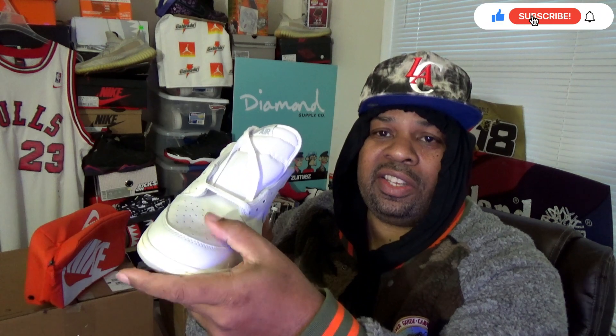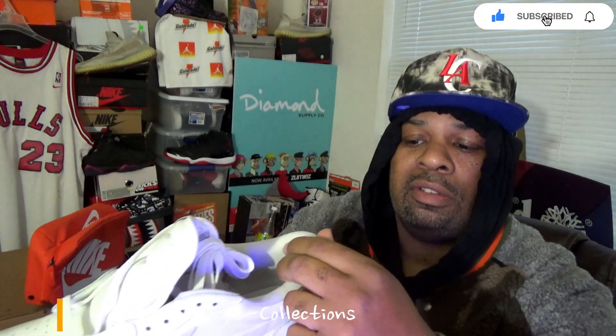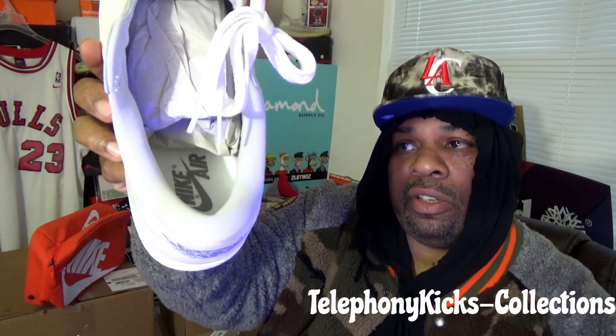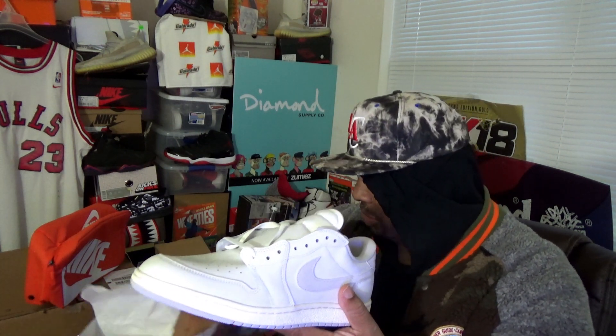This is the Jordan 1 low 85 cut neutral gray. The leather is decent — it's not so soft and it's not so hard. I really like the bottom of these. I do like the outer sole here with the new 85 look on it. A lot of the airships come with a sole like this, so I'm a fan of that. I do like the suede wing on the back — the neutral gray. And it's white with Nike Air inside of it. It only comes with one lace string in the box, which is fine.